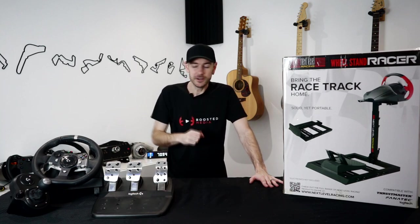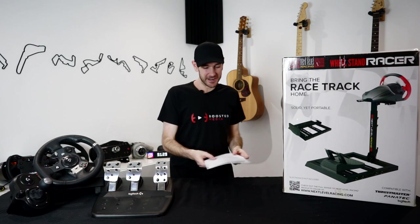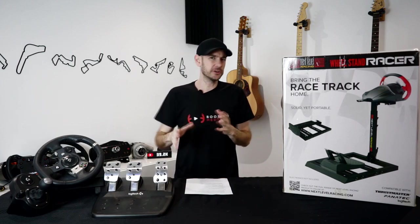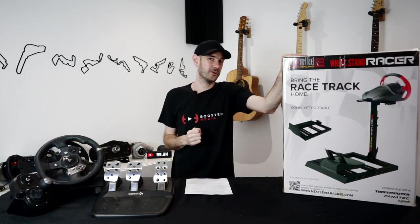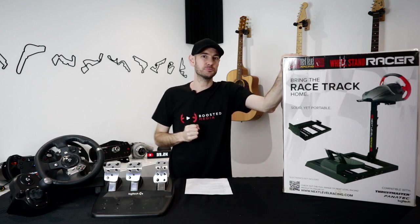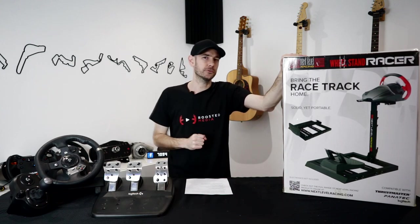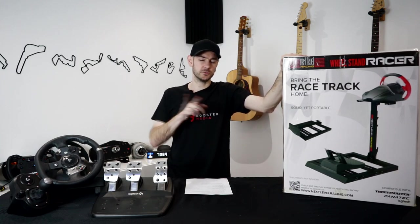We'll be testing it out on the Next Level Racing Wheel Stand Racer. This product will set you back $179 Australian dollars, and that includes shipping. The product itself weighs about nine kilos, add another kilo for packaging, so around 10 kilograms total. To give you an idea of shipping costs, it cost me $80 to send my old Logitech G27 from Sydney to Perth, so including free shipping in the price is pretty reasonable. In the US it's $119, and with shipping the cheapest I could find was around $149 US. I'll include links and a discount code in the description.